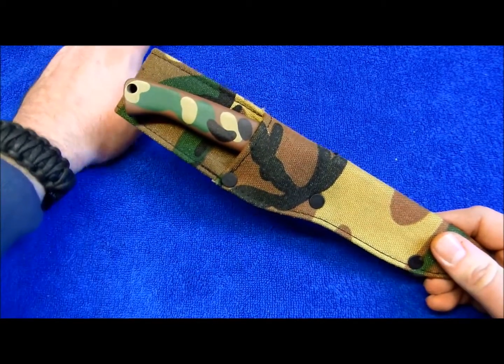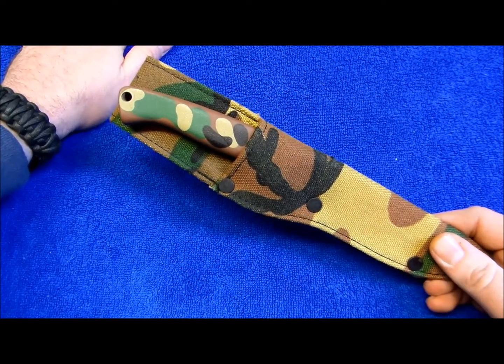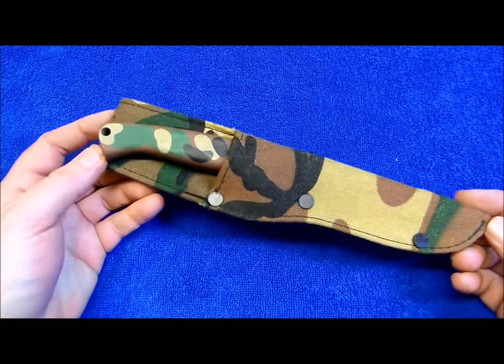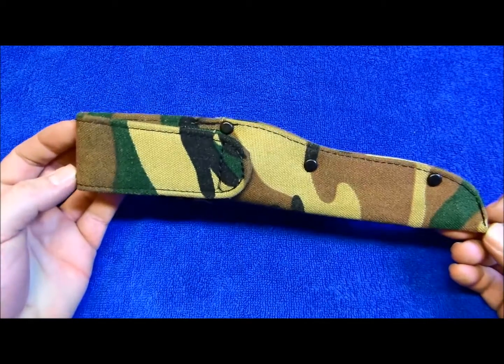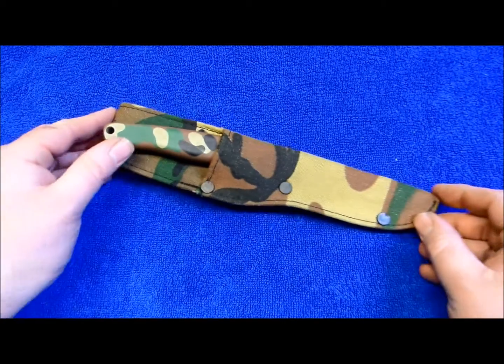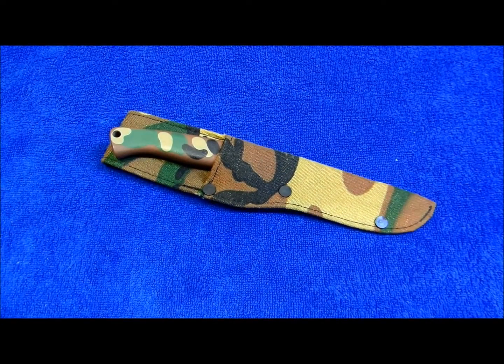That's the Gerber A400 hunting knife with the jungle leaf camo pattern, circa about 1985. Thanks for watching.